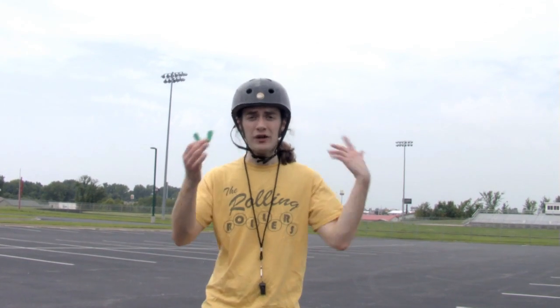Remember, if you ever try to do tricks on your skateboard, you want to wear a mouth guard. Safety first.